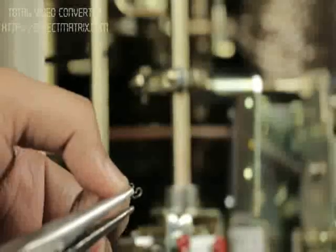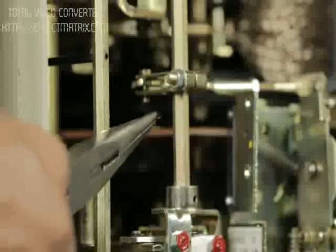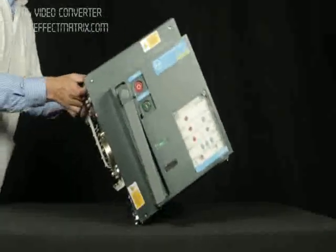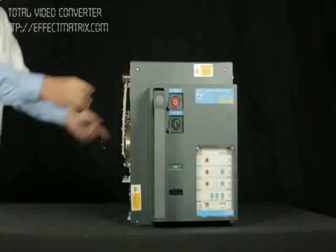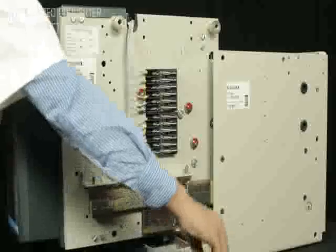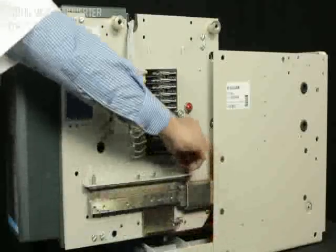Insert the circlip to one end of the pin. Lift the breaker straight to its position. Place the breaker over the cradle rail with the mounting slot of the breaker matching with the pins of the cradle.